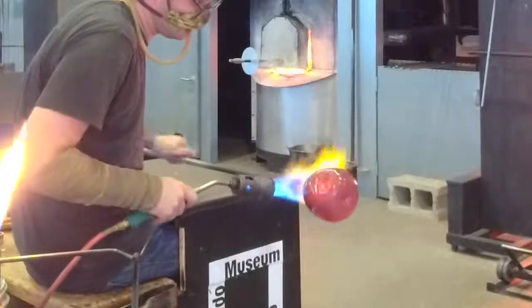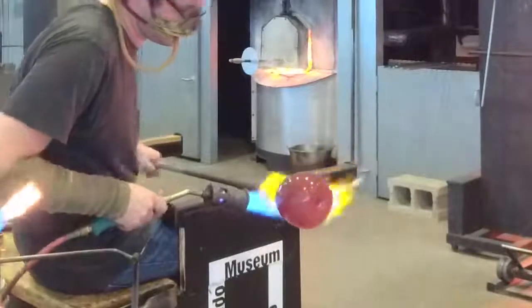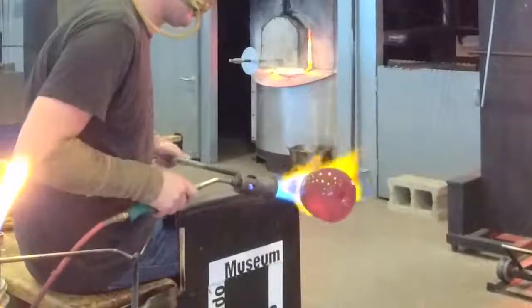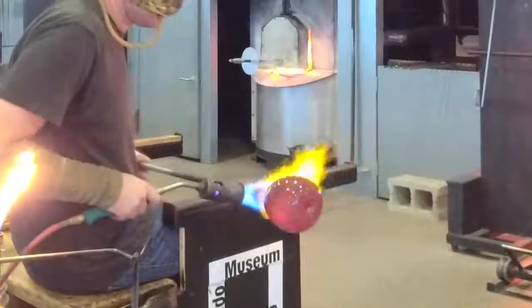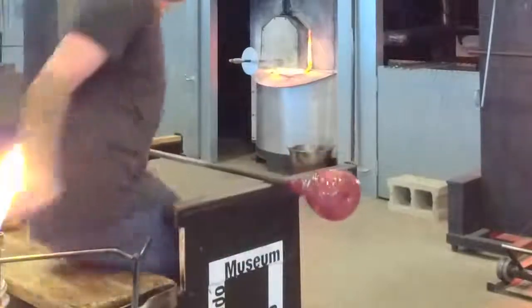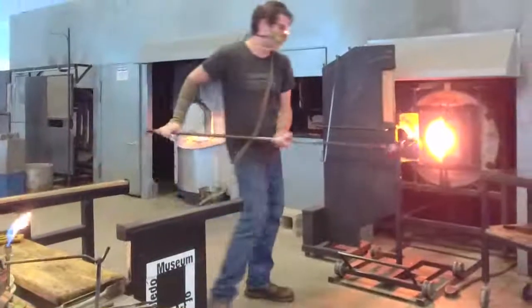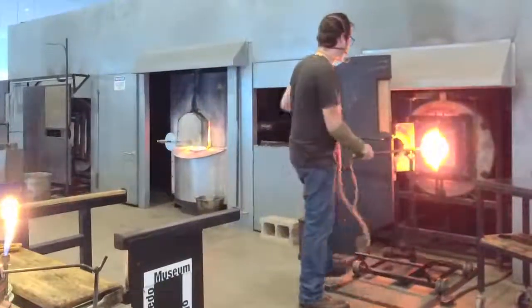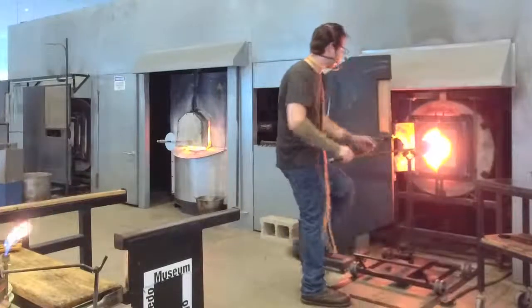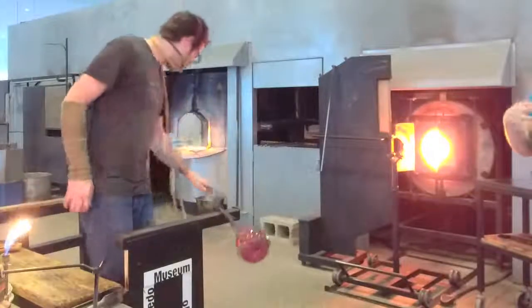In theory, if we don't like a piece and it's clear, we can really easily break it up and throw it right back into the furnace. So we can really start learning by working in the clear and then reuse all of that material. We're going to get a little bit more detail with that hot torch.